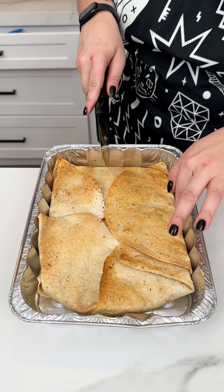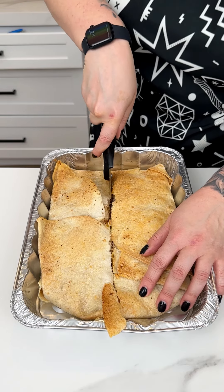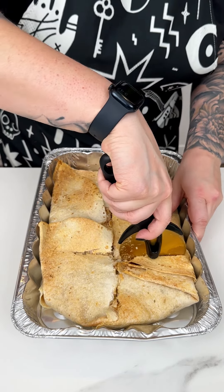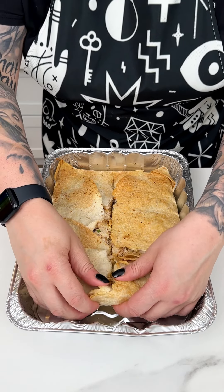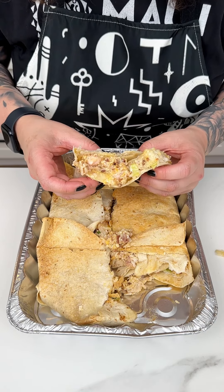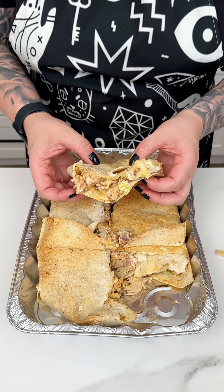Our chicken bacon ranch crunch wrap is ready. Now that we have this out of the oven, I'm going in with a pizza cutter. That crispy tortilla with that ranch seasoning - you can smell it, it smells so good. You can smell the bacon too, and that cheese is nice and rich. Let me just cut off a piece - oh yummy! That crunchy tortilla, that chicken bacon - it's a big one. You can see all of those delicious cheeses all melted together, the shredded chicken, the green onion. This is going to be super yummy and really delicious, enjoy!